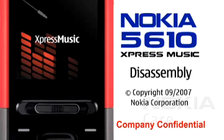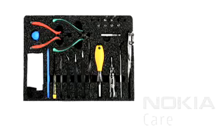Nokia 5610 Express Music disassembly. You will need the Nokia Standard Toolkit version 2.